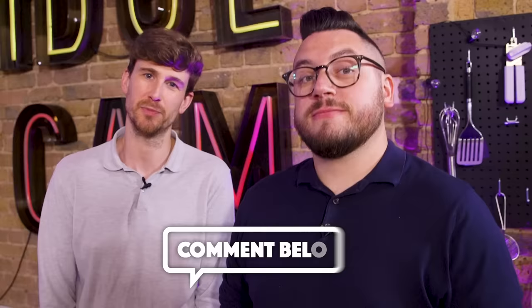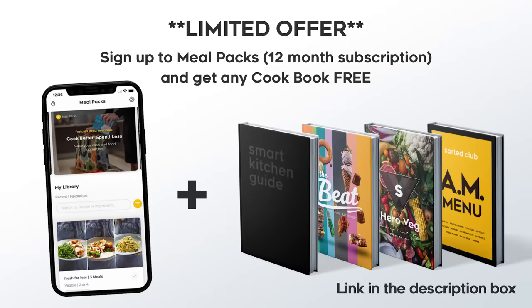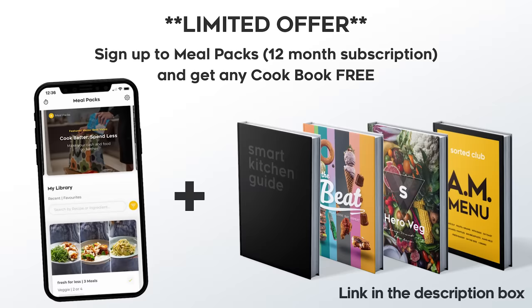Over to you guys — what was your favourite gadget that we reviewed today? Comment down below and let us know. What other vintage gadgets should Ben test in the future? Send them below and we'll get hold of some. You can also join the conversation on Twitter using the hashtag SortedGadgets. Can we up our insurance premium next time? We've got you covered. This is our Meal Packs app — it takes the useful bits of what's in a chef's brain to help us normals take the hassle out of midweek cooking. We'll save on food waste and we'll save on money. Try it free for a month, or for a very limited time sign up for a year and get one of our cookbooks free.